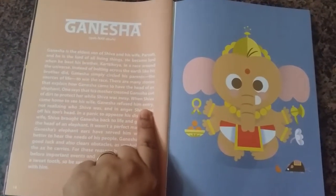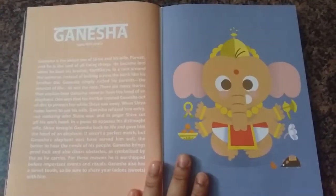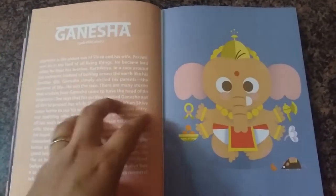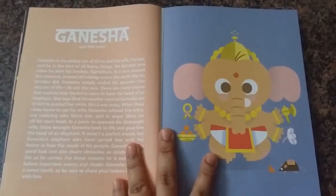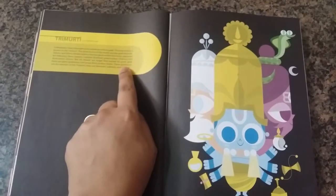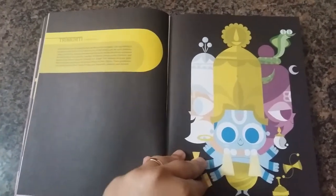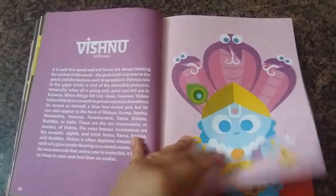800 rupees for this book I think is a sheer waste. It would still be okay if the quality of the book was much better, even if the price were lower. This entire page is wasted and the text is crammed here — really tiny and quite difficult to read for both adults and children.